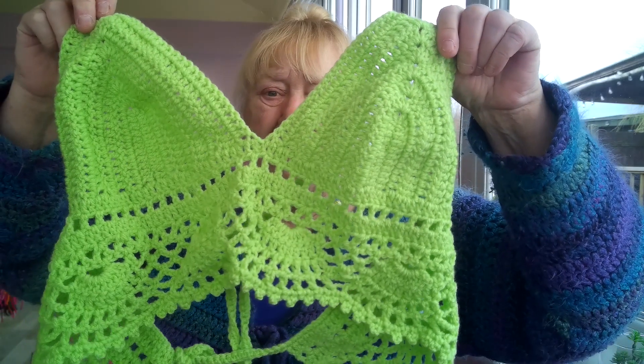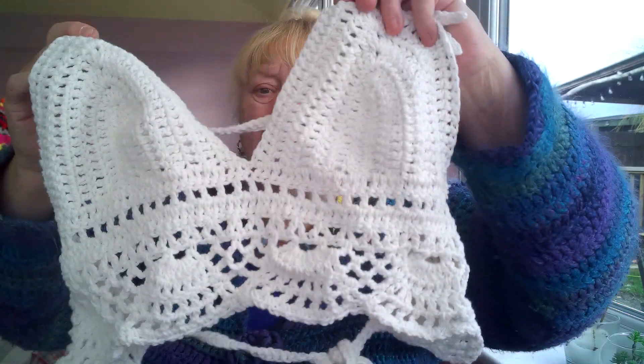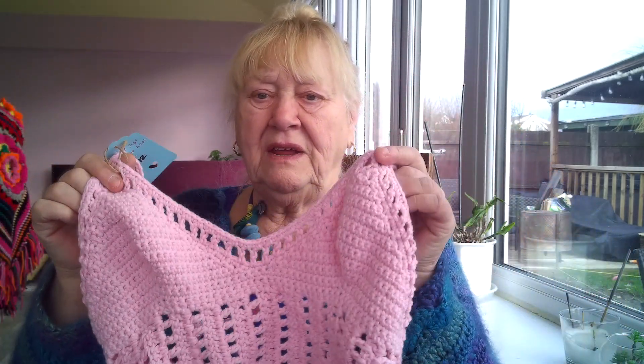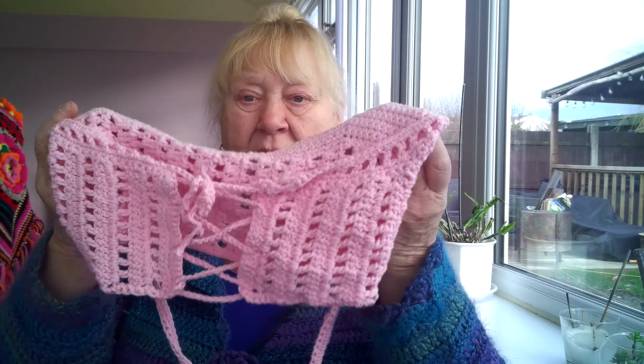I've got the little ones with the lace-up backs — I've got the lemon one, I've got a green one, lime green. I sold a couple of them last time, and I've got a cream one with — actually it's got the same pattern at the bottom — and a pink one, I think this is different, yes it is. This is a different pattern; this has got a deeper band underneath.